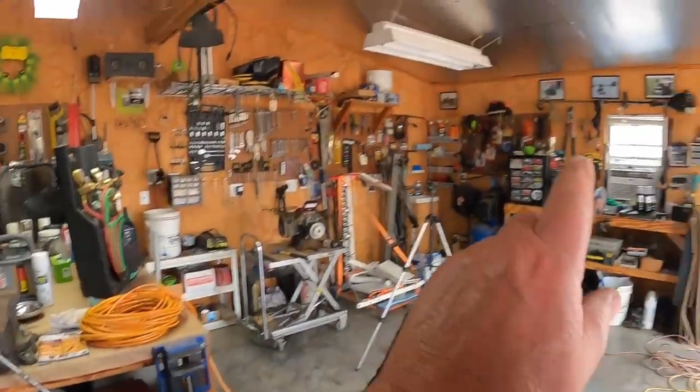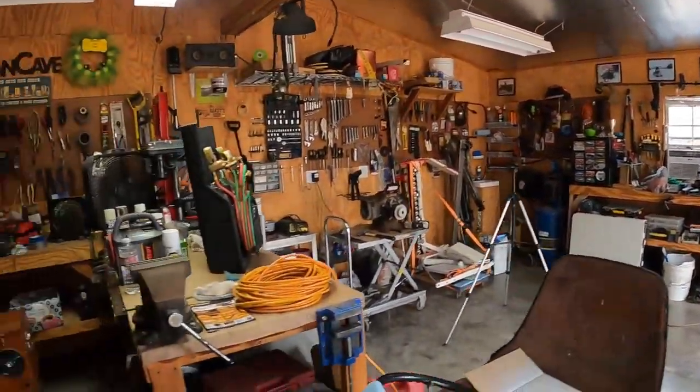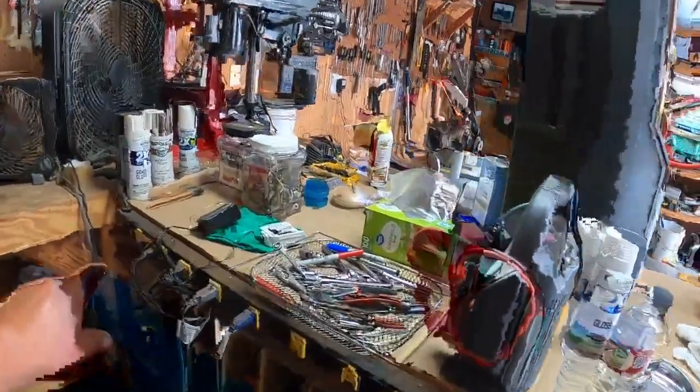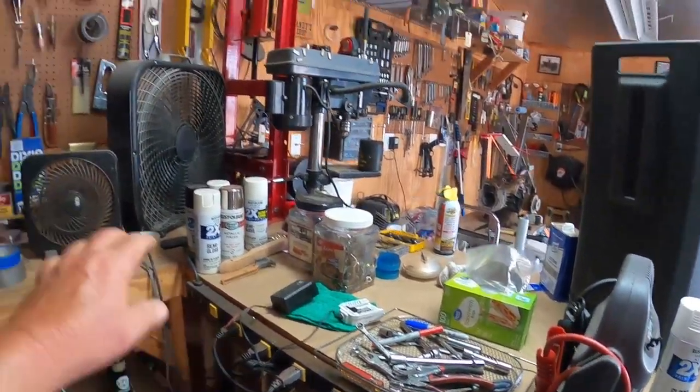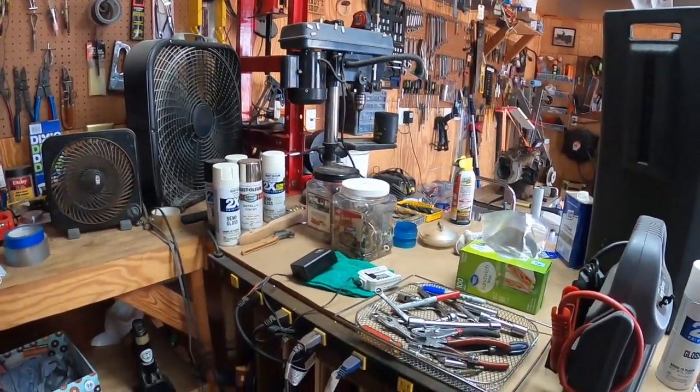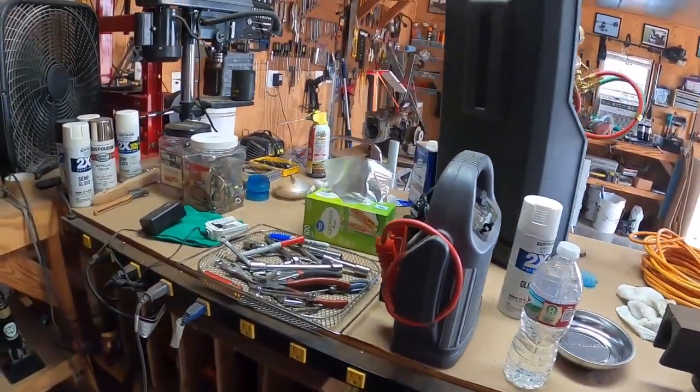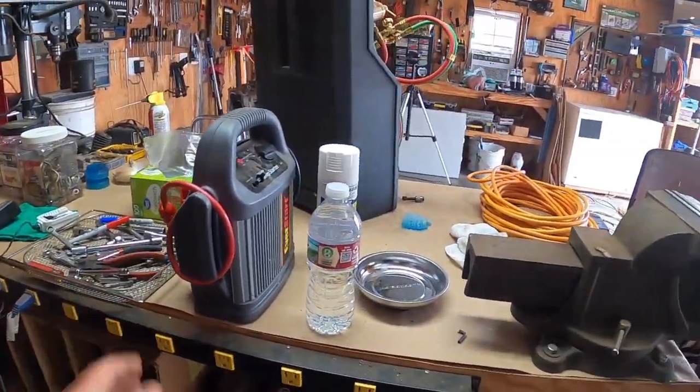I've got the fridge, the freezer, and I got the light running. I plugged this power strip in so I can run these fans. It's still a little humid out, but I've got plenty of stuff now that I can plug in if I need to.